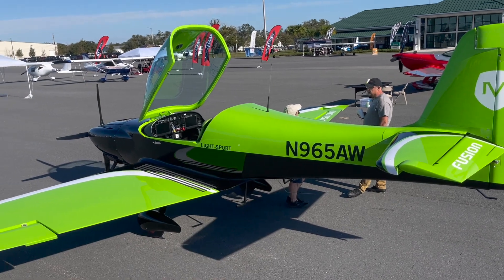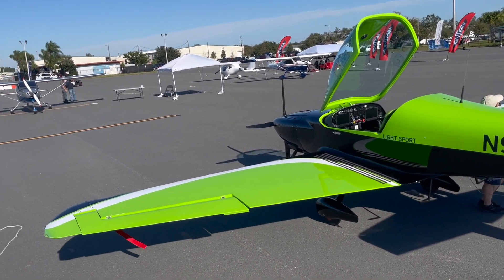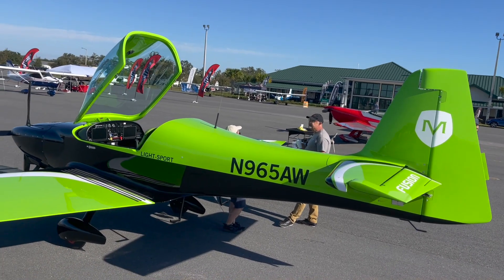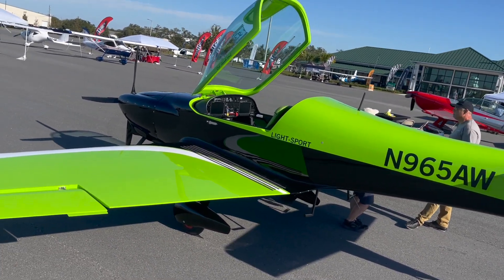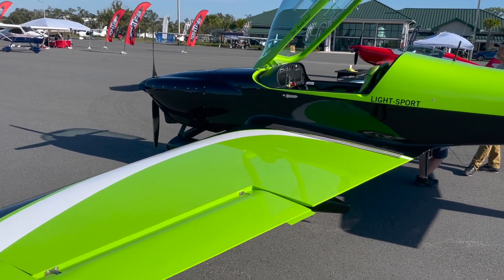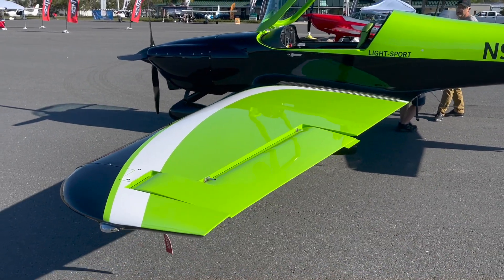This is a particularly handsome airplane, but I want to draw your attention to the wings for a moment. It looks for all the world like this airplane might have a curved compound leading edge, which would be quite a construction project. In fact, it has a fairly Hershey bar type shape to it, but is nonetheless dual tapered — both the leading edge and the trailing edge taper somewhat as they go toward the wingtip.